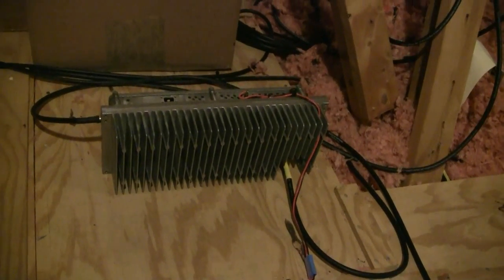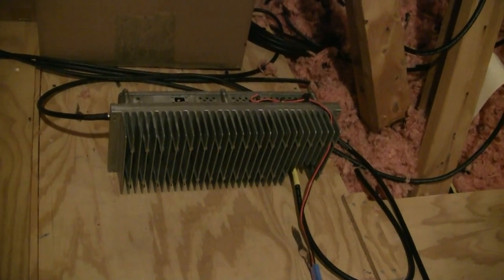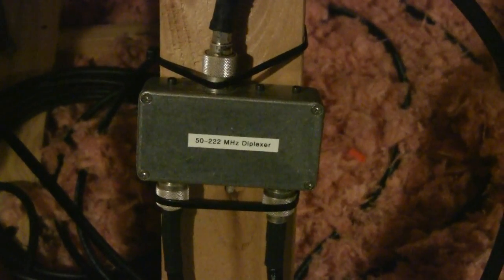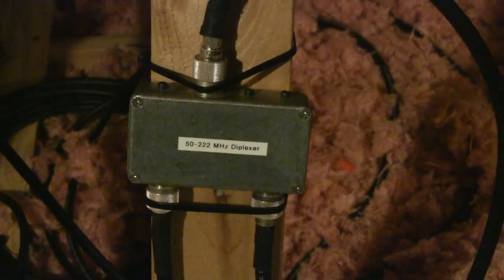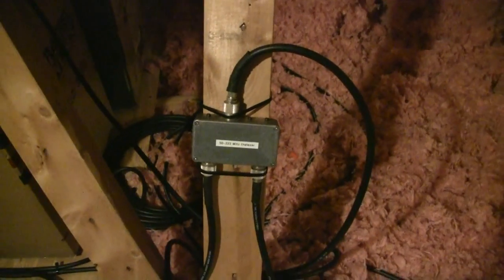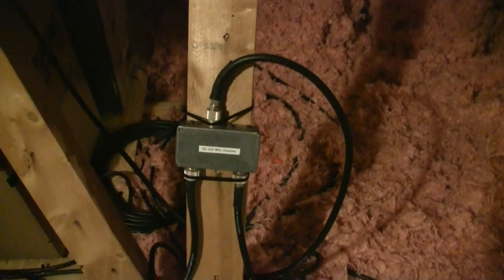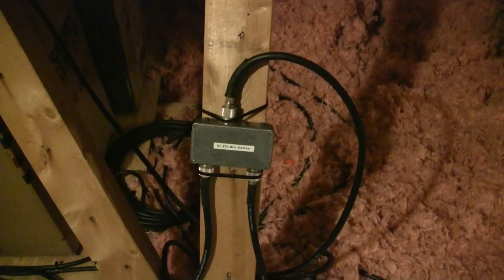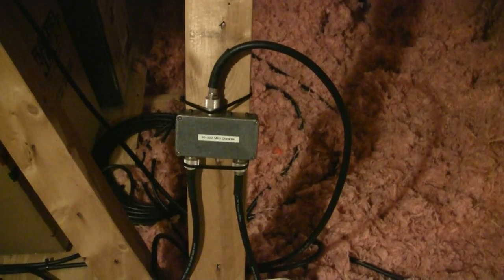The 220 LNA-PA is interfaced through a homebrew band-split diplexer or crossband coupler. One feed line carries 50 MHz — which is the IF for the 10 GHz — and 220. I've got another one of those homebrew units down below. That band combination is not available in either Comet or Diamond products.